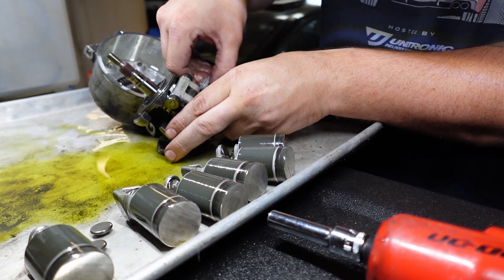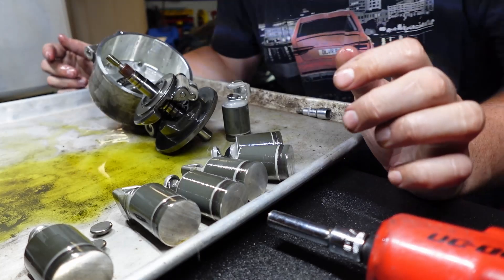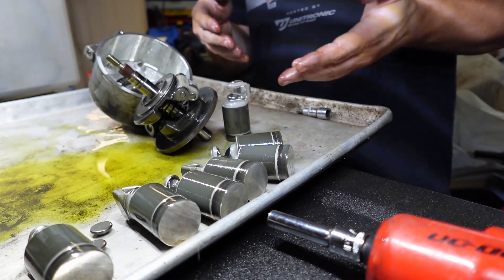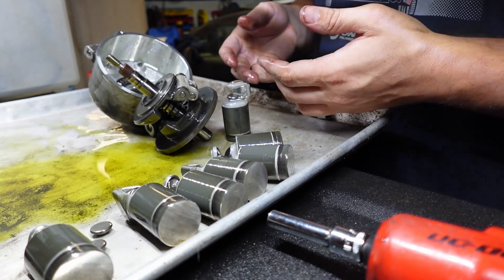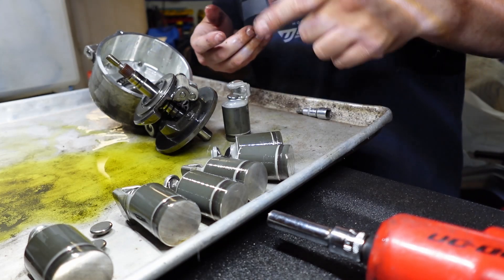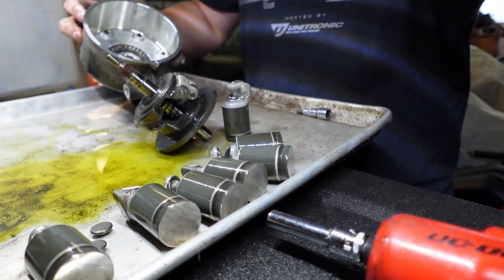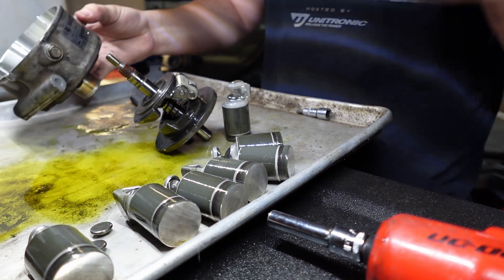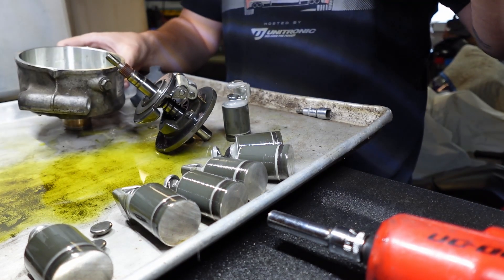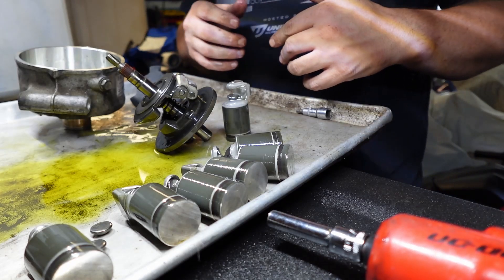So if you ever wondered what the inside of an AC compressor looks like, there you go. This is a video on how to disassemble your AC compressor and not a video on how to reassemble it. Make sure you hit the like button and subscribe. Thank you for watching, and stay tuned this week because I'm trying to do a video every single day to see if I can get it done.